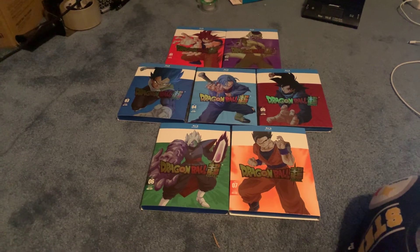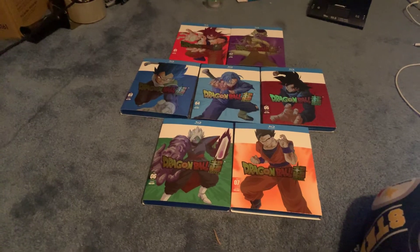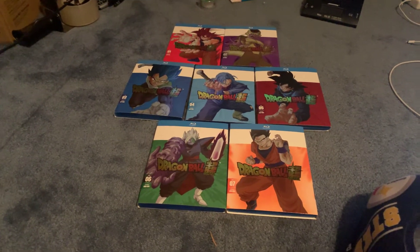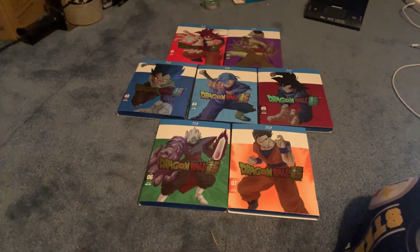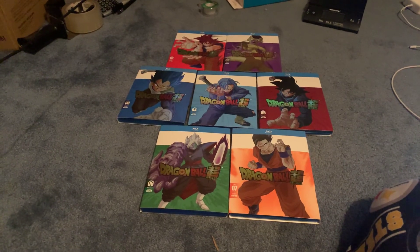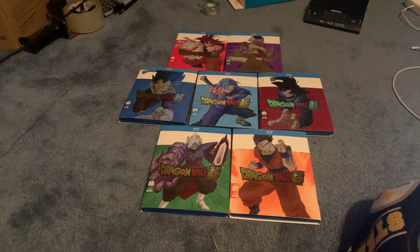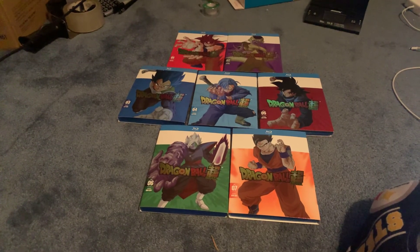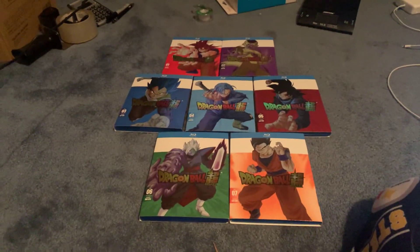If you guys are interested in any more information, you can comment below and I'll get you links — whatever kind of links you want. If you guys want links to the Dragon Ball Z 30th anniversary website, I can get you that too. Other than that, thumbs up if you liked the video. Dragon Ball Super and Dragon Ball Z for the win. I'll say to you guys early: happy 30th anniversary for Dragon Ball Z, because it is this month. We'll talk to you later. Thanks, bye.